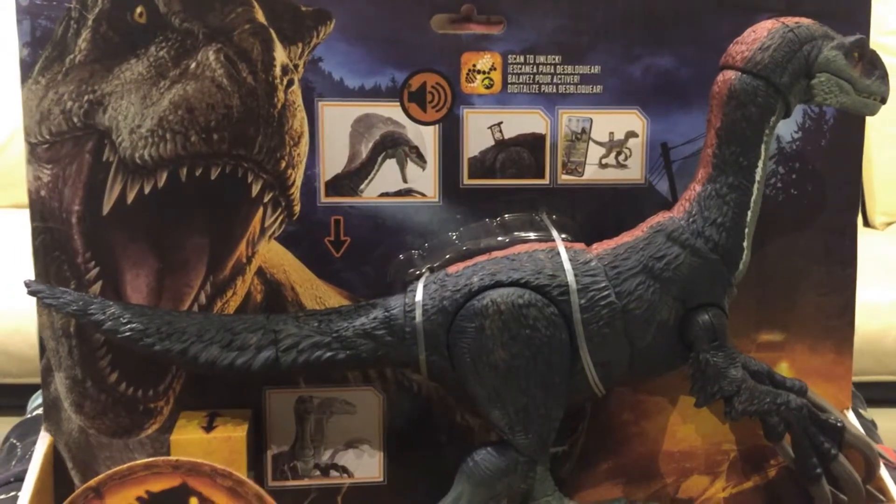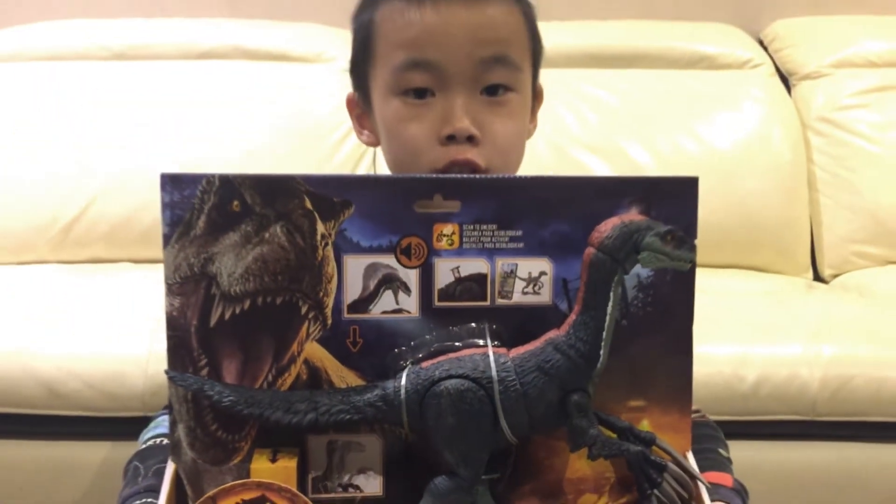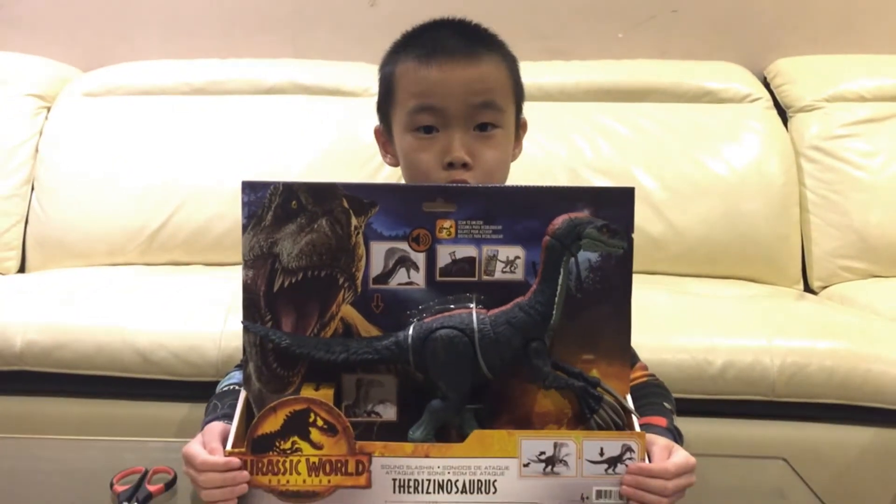Hey guys, welcome back! Today we are going to unbox the Jurassic World Dominion Iguanodon-asaurus.